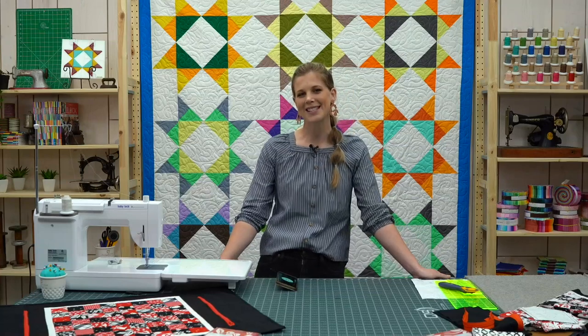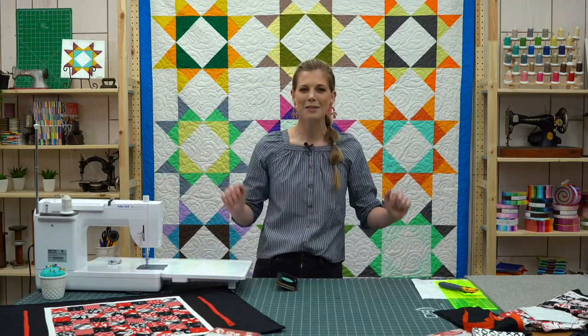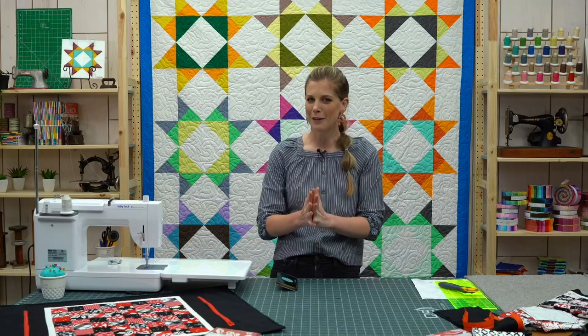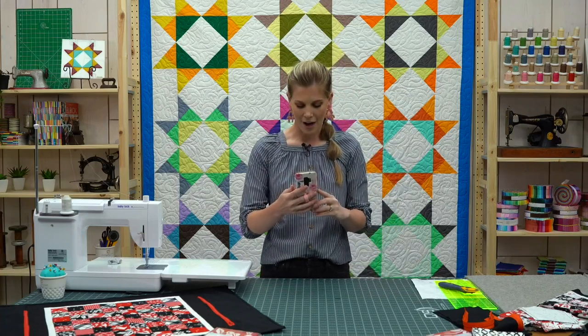Hey everyone, welcome to Missouri Star Live. I am Misty Doan, and I'm so excited to be spending Tuesday with you. Thank you so much, as always, for being here. We really appreciate you guys, and I'm so excited — we have a really fun project today. But first, let's see where we have people tuning in from.